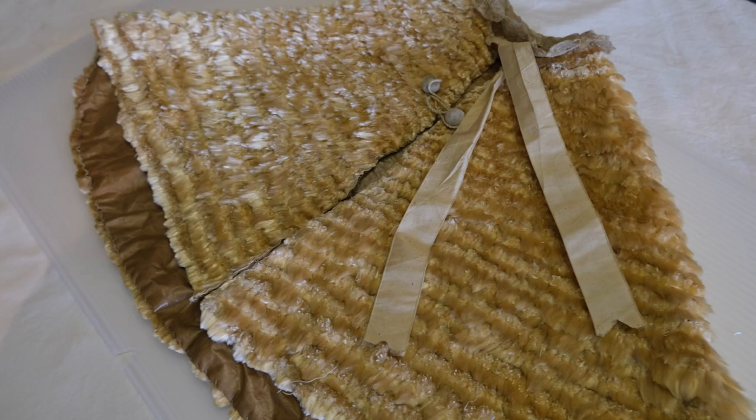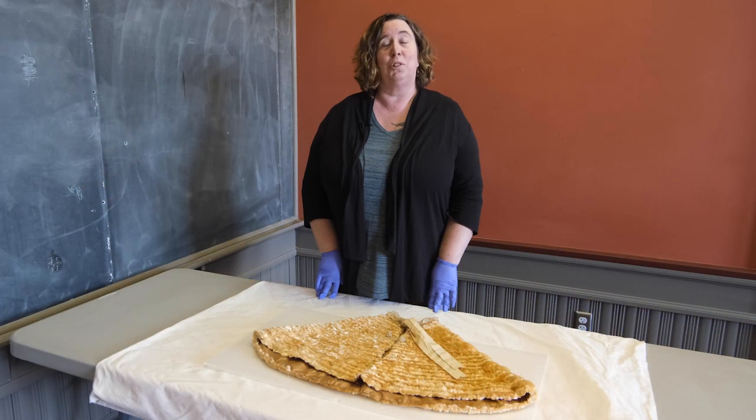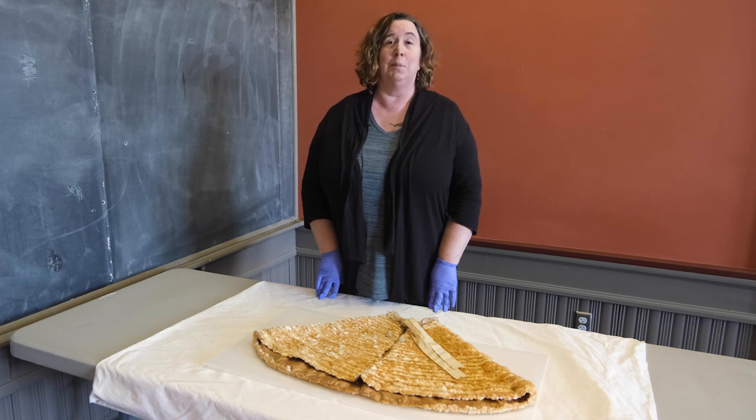While the construction and use of milkweed floss for clothing in this manner is uncommon, it has had other uses over time. In World War II, its natural buoyancy led to its use in life jackets, and today some companies are exploring its natural insulating properties to produce more sustainable and lightweight winter wear and comforters.